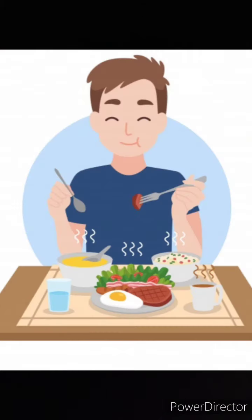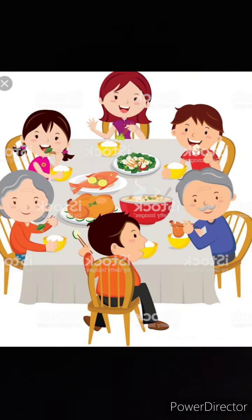Hold the cutleries correctly. You should hold your cutleries properly while you are eating.